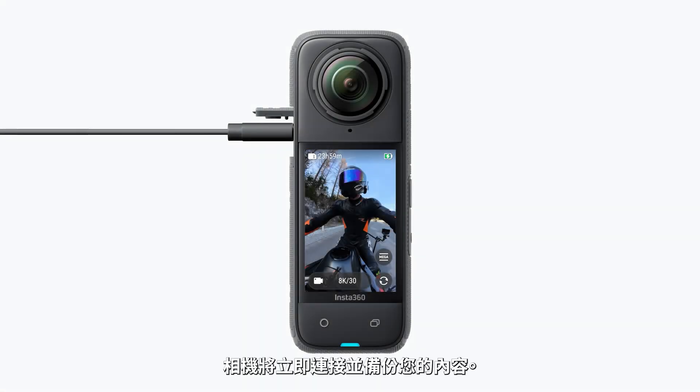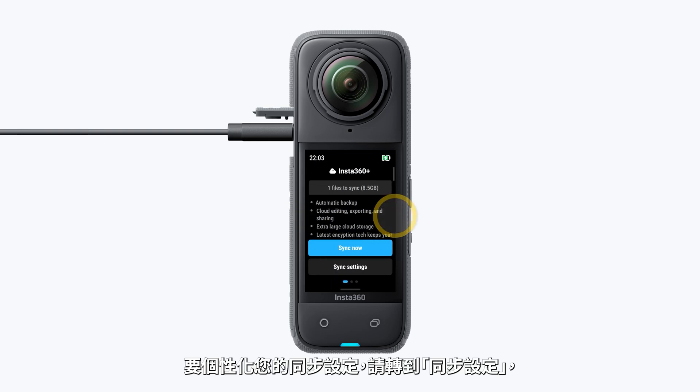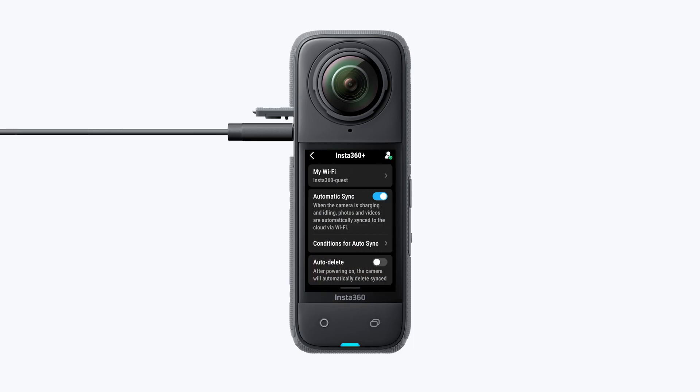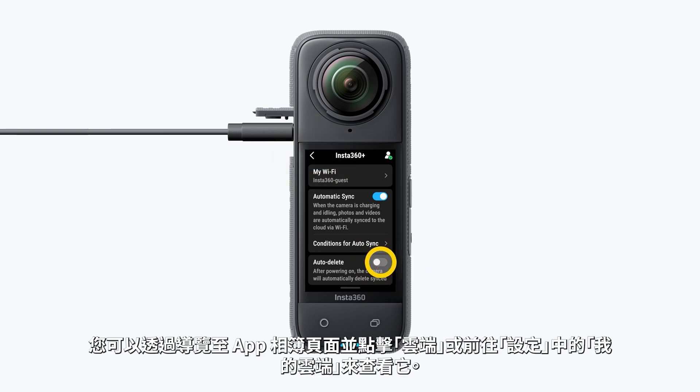Manual sync. To start a manual sync, go to the Insta360 Plus page in the app and tap Sync Now. The camera will connect and back up your content immediately. To personalize your sync settings, go to Sync Settings, where you can adjust conditions, delete original files after syncing, and more to make the cloud storage feature work best for you.